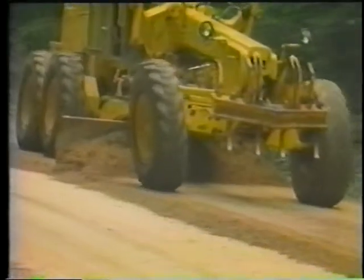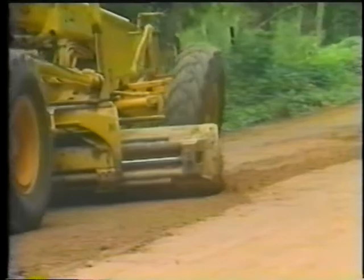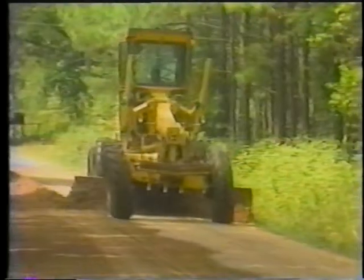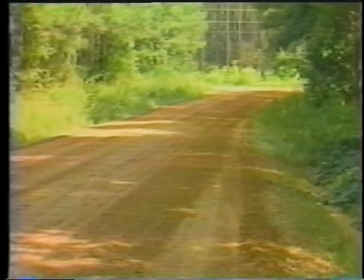Reshaping, however, involves cutting and remixing the surface materials to restore the crown to its original shape, rather than just collecting and re-spreading already loose material. Reshaping cuts deep enough into the surface to eliminate defects and thoroughly remix the gravel layer. It's needed when mere smoothing will not restore the surface adequately — for example, following heavy rainfalls or in the springtime. Multiple grader passes are required to properly remix and reshape the roadway including shoulders.